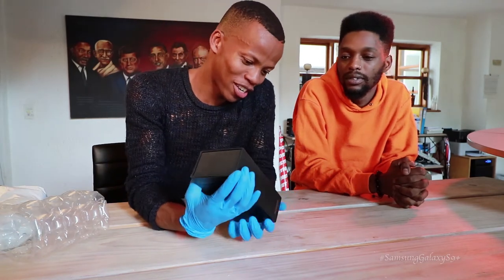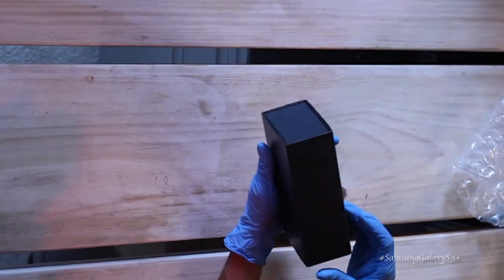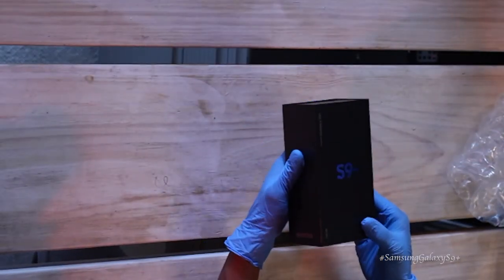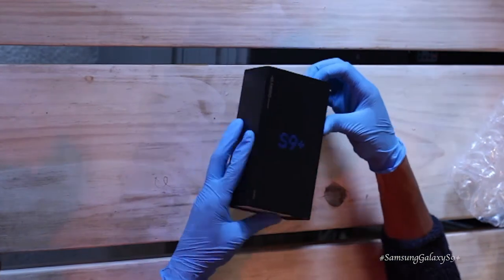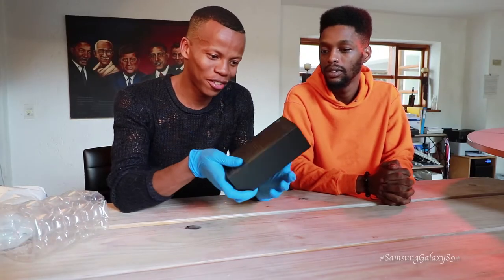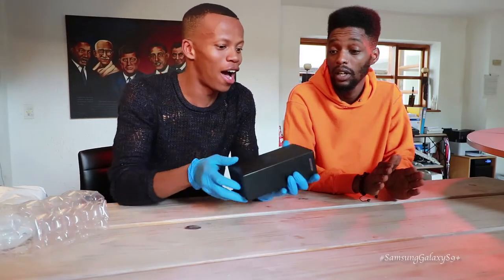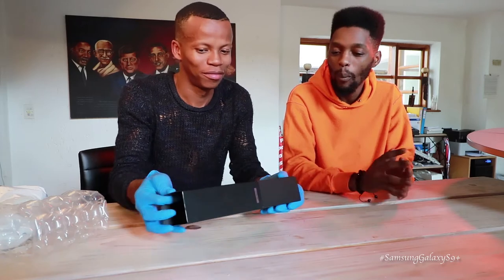Alright, should we open it? 128 gigabytes, bro! This Jeff guy doesn't play around — it's got a lot of memory! Alright, so let's open it and see what this thing has got in store for us. Nice box. It's a very, very attractive box. Push to open — you get me?